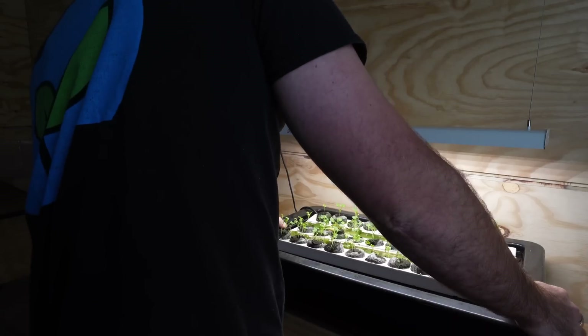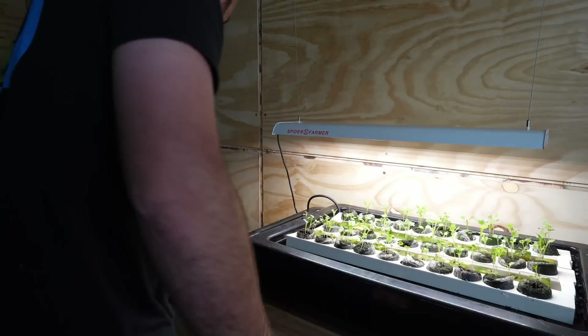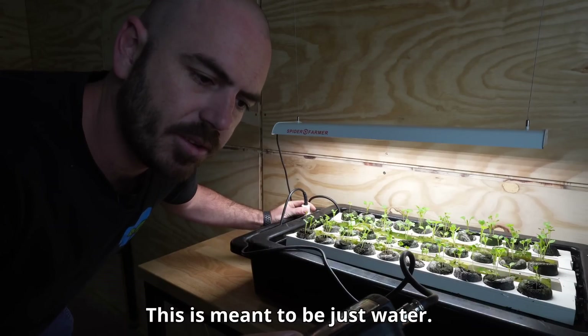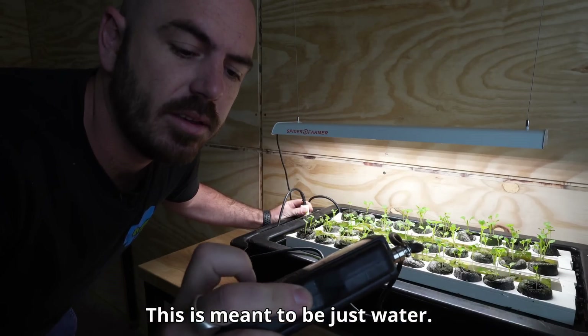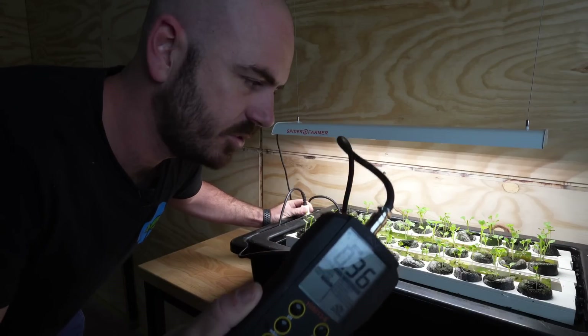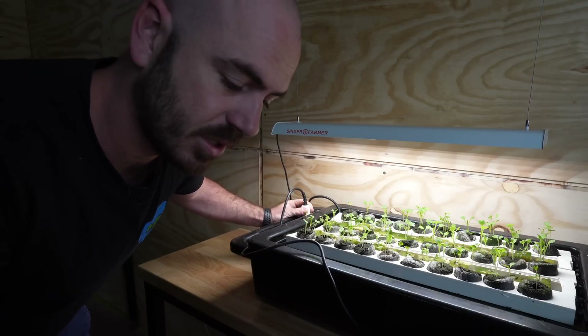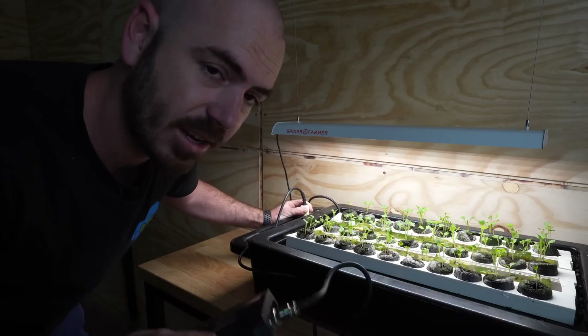I'm just going to remove the top and place that to the side. Our pH is 6.7 and our EC is 0.35, which is interesting. It must have had nutrients left in the tub from the last grow that I did. So I'm going to have to take that into consideration when adding my nutrients, which I've already pre-mixed.